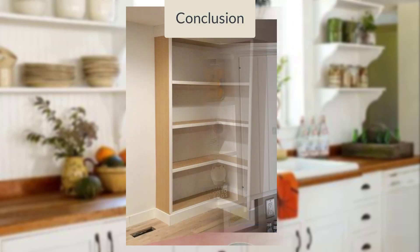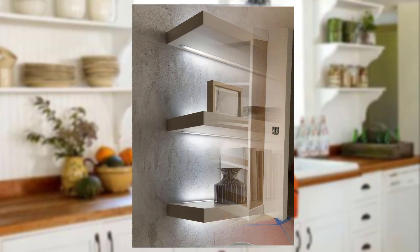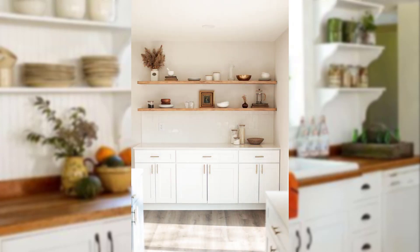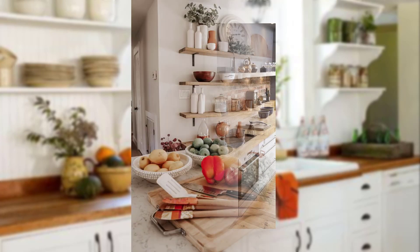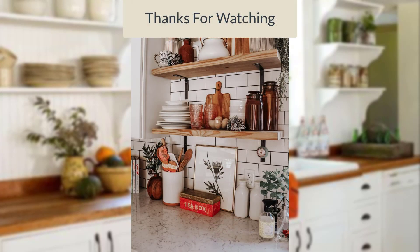And there you have it — a variety of ideas for displaying and organizing your kitchenware on open shelves. Whether you prefer a minimalist approach, a color-coordinated display, or a mix of styles, open shelving offers endless possibilities for showcasing your kitchenware and adding character to your kitchen. We hope this video has provided you with valuable insights to create a functional and stylish open shelving display. If you found this information helpful, don't forget to give this video a thumbs up and subscribe to our YouTube channel for more home improvement tips.